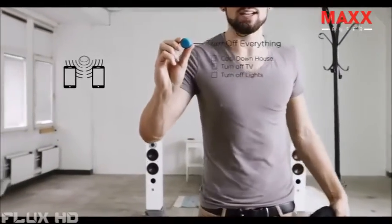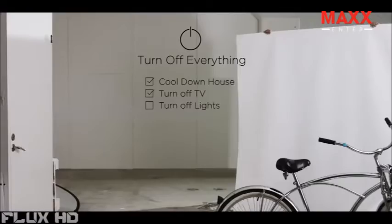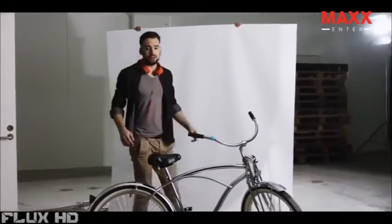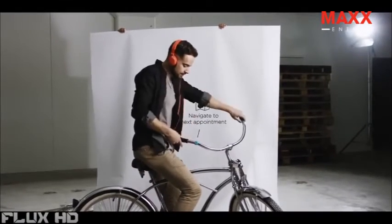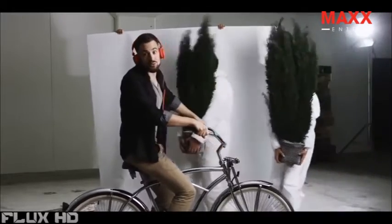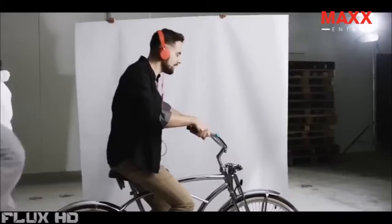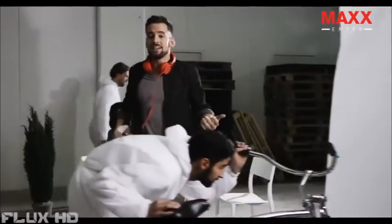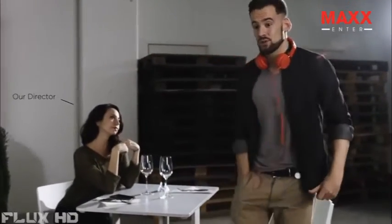I can even share this Flick with my roommate, so he can use it when I'm not around. But Flick isn't just for your house — you can stick your Flicks anywhere, like in your car or on your bike. And you can clip your Flick. It's great for any situation where you need a quick and discreet shortcut.